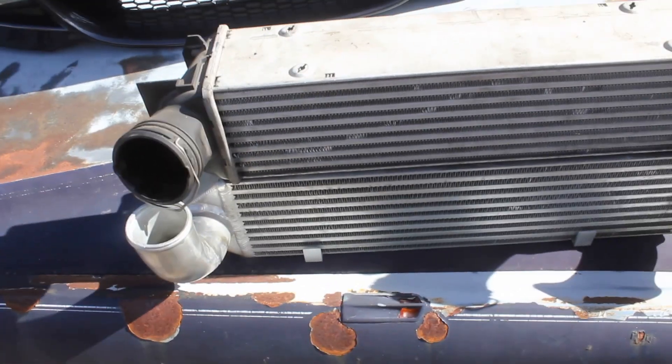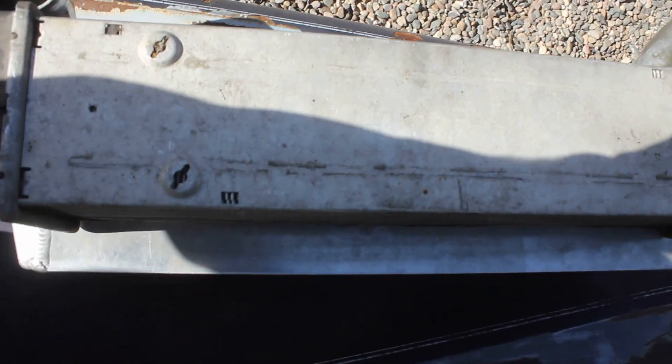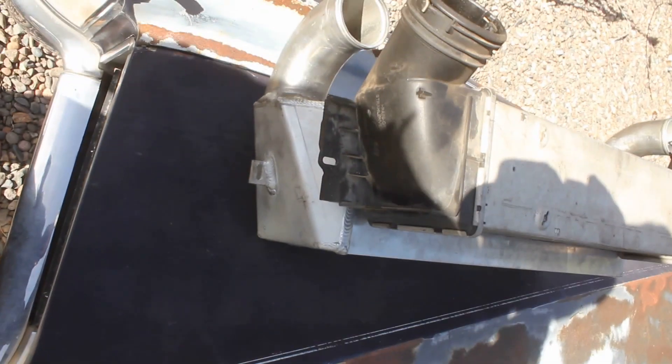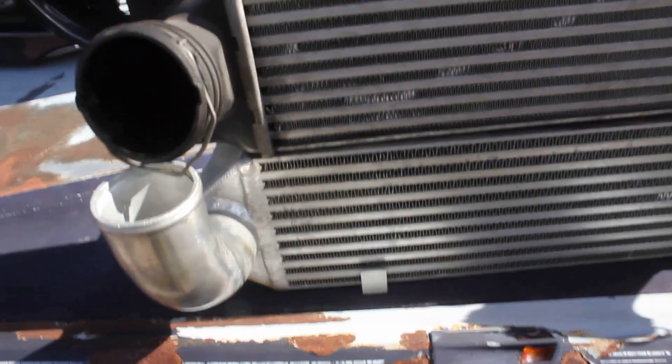Alright, this is the difference in intercooler size. This thing's a little longer, and obviously it's way taller — by a few inches, at least a couple. Just way more size to the whole deal. It's about twice — almost twice the size if you combine the cooling capacity on the inside. So, a lot better.